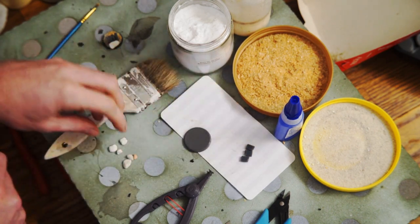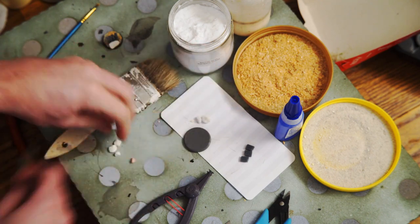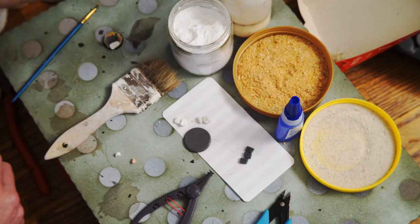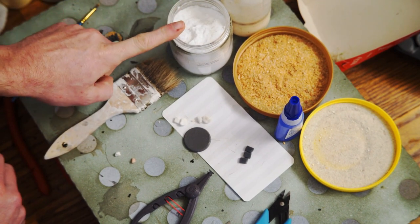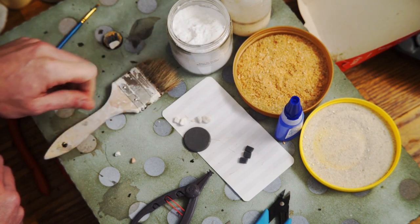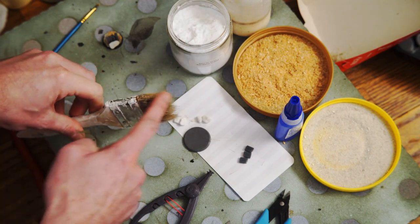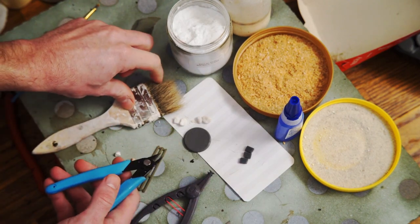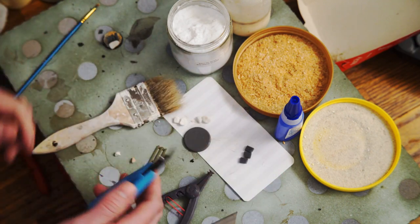I'm going to use these three jerry cans, which are resin and also on Thingiverse, same with the Bailey Bridge. Then I'm just going to use some rocks, some textured material, super glue, and wood glue mixed with water. I have a little thing of baking soda to kick off the super glue a bit quicker. Here's a paintbrush I'm going to steal bristles off of, and a pair of clippers to clip the tufts — you could also use a razor blade, but I find the clippers easier.